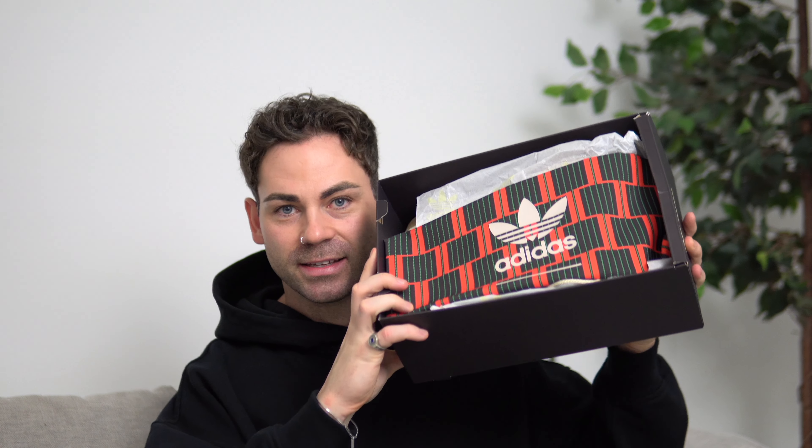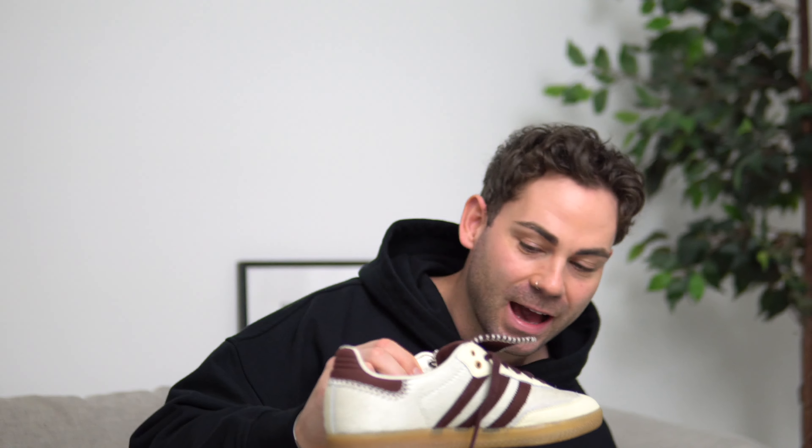Now let's unbox and style the Adidas Samba Wales Bonner collab. First things first — the box. The color is a really dark brown, I wouldn't say it's black, with a dusty yellow colored branding throughout. You have the Adidas and Wales Bonner logos on the front. Moving inside, the first thing you notice is this dust bag, which is actually pretty sick — it gives off vintage slash retro vibes.